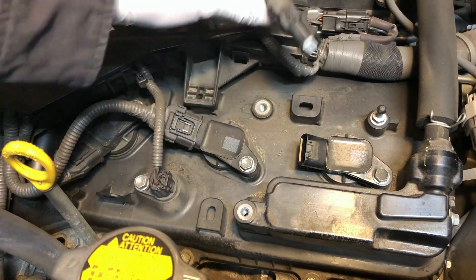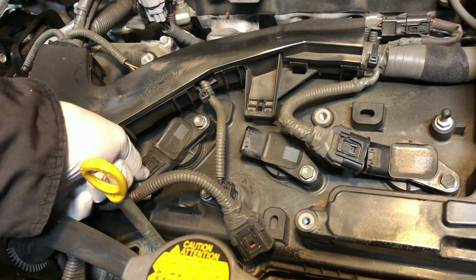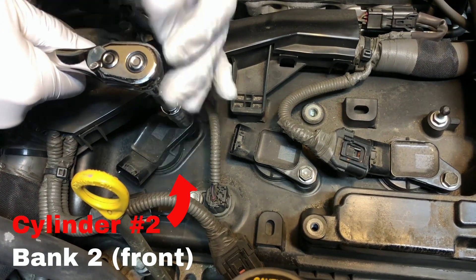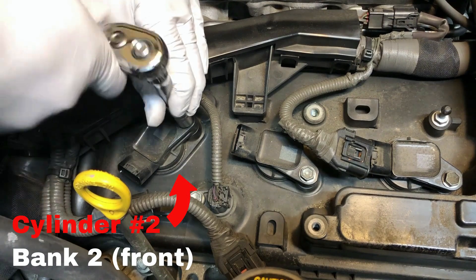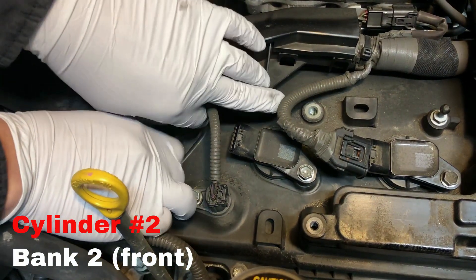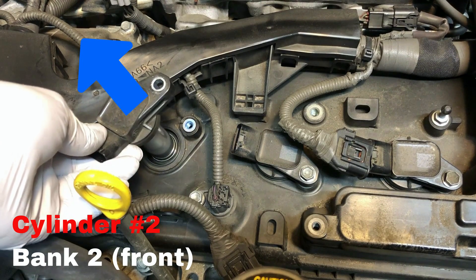Disconnect the electrical connector from each ignition coil. Remove the 10mm bolt using a ratchet. Make sure you pull the ignition coil straight up from the tube.